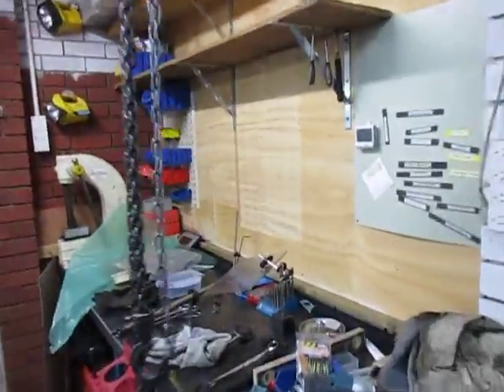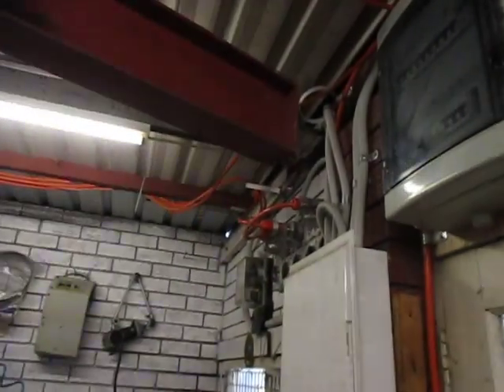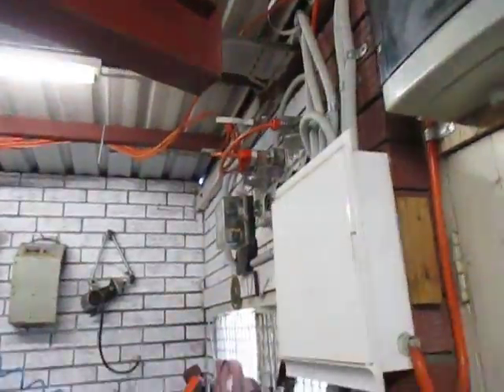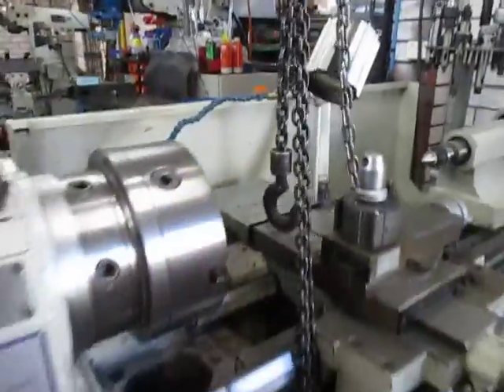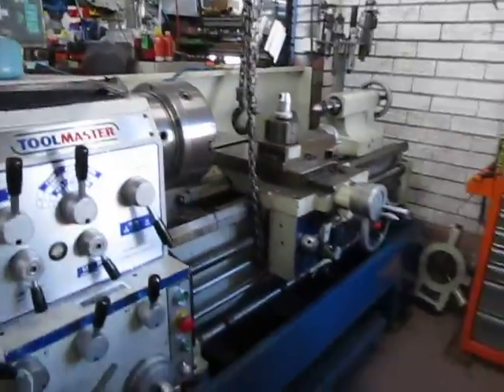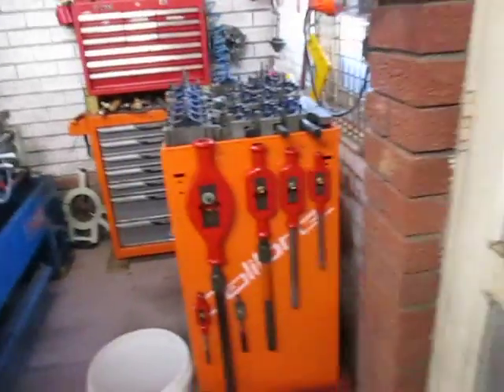You can see the crane gets into the workbench area, and swinging around we've got a bit of clearance up top over the electrics, and straight across here to service the lathe as well. It's a little bit tighter than I'd like, but manageable.